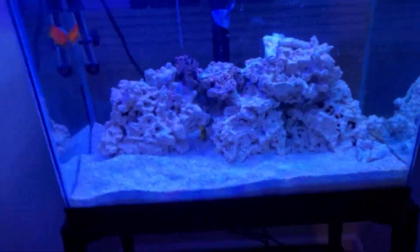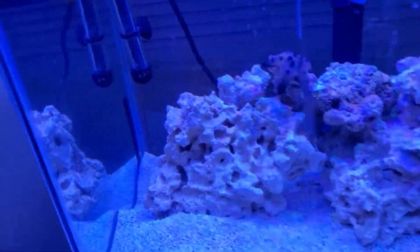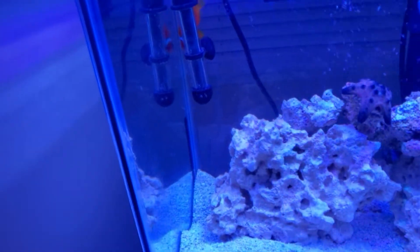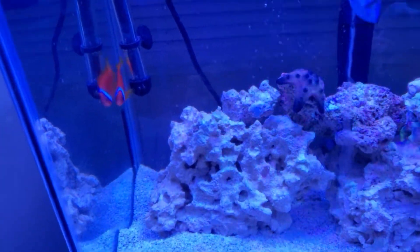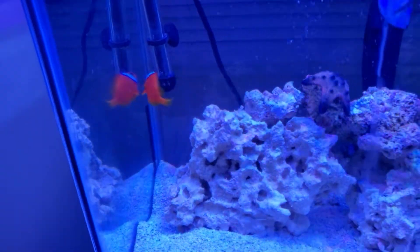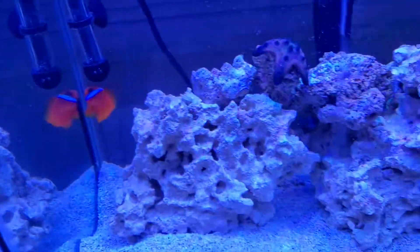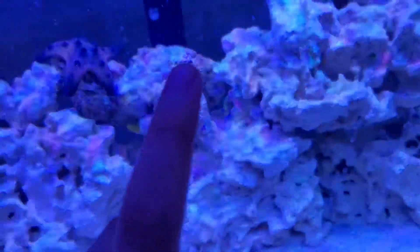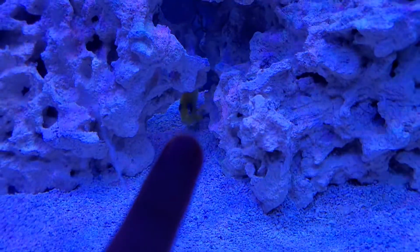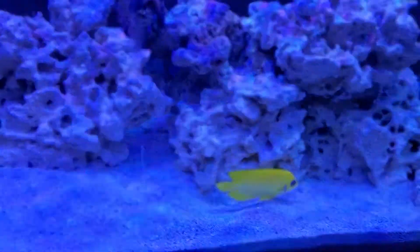Now that we've seen all the tanks and did that little montage, let's look at the fish we have here. Right here we got the chocolate chip starfish, and then we got the lemon peel angel back there — looking beautiful as always. Now let's head straight to the 55-gallon freshwater tank.